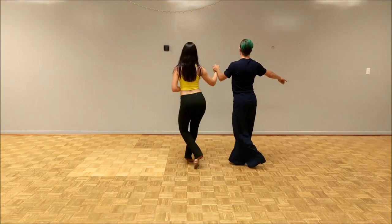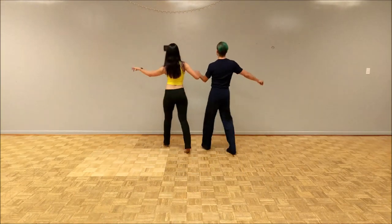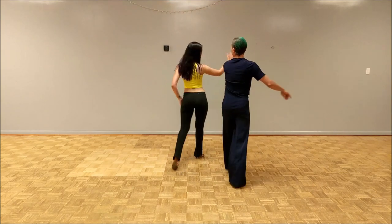We'll do it in the box. We'll repeat it again. Cha-cha-cha. Reverse it.